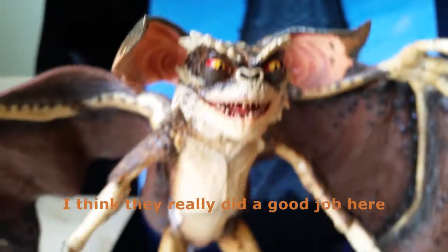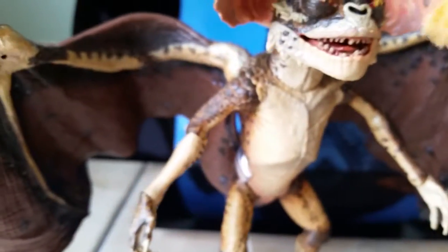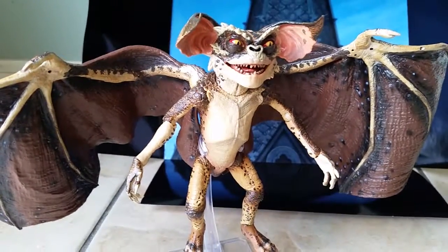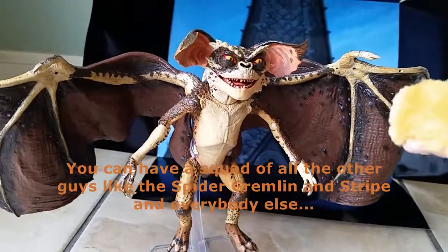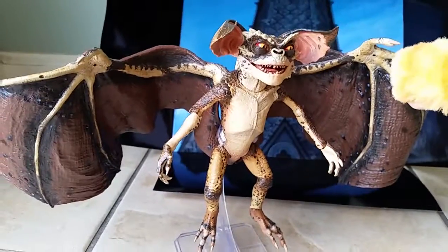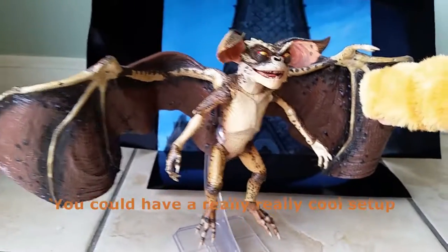I think they did a really good job here — this is freaking awesome. And if you have a squad of all the other gremlins, with the Strangle Gremlin, Stripe, and the others, you should have a really, really great setup going there.